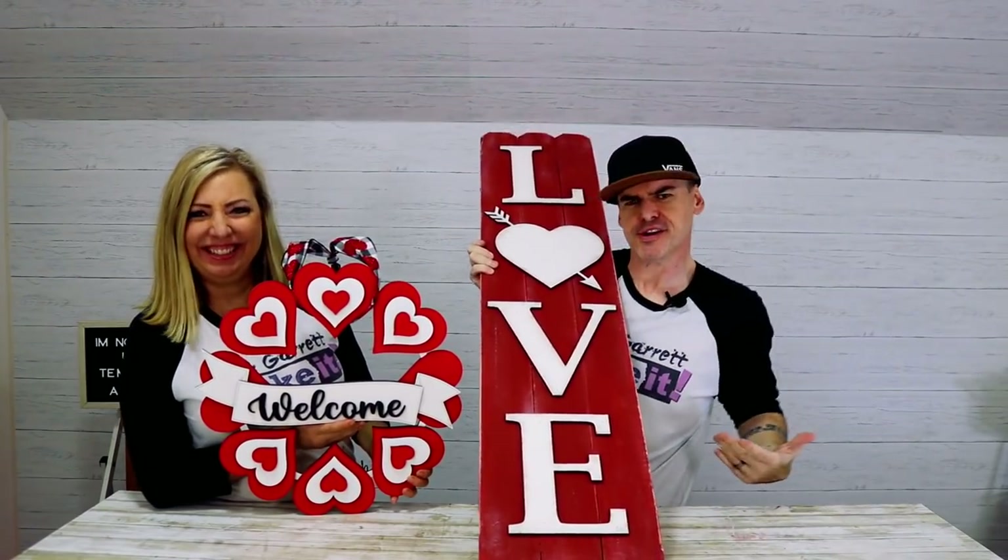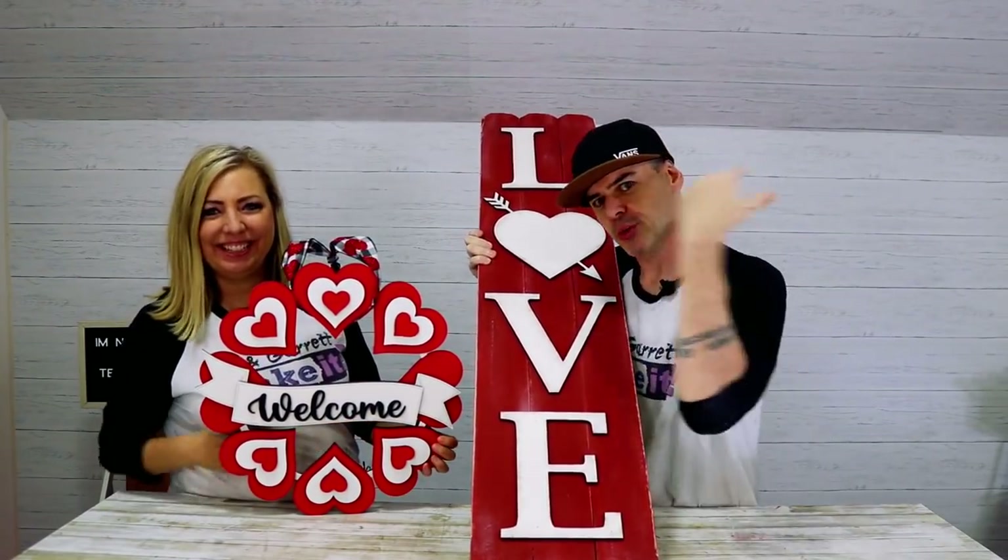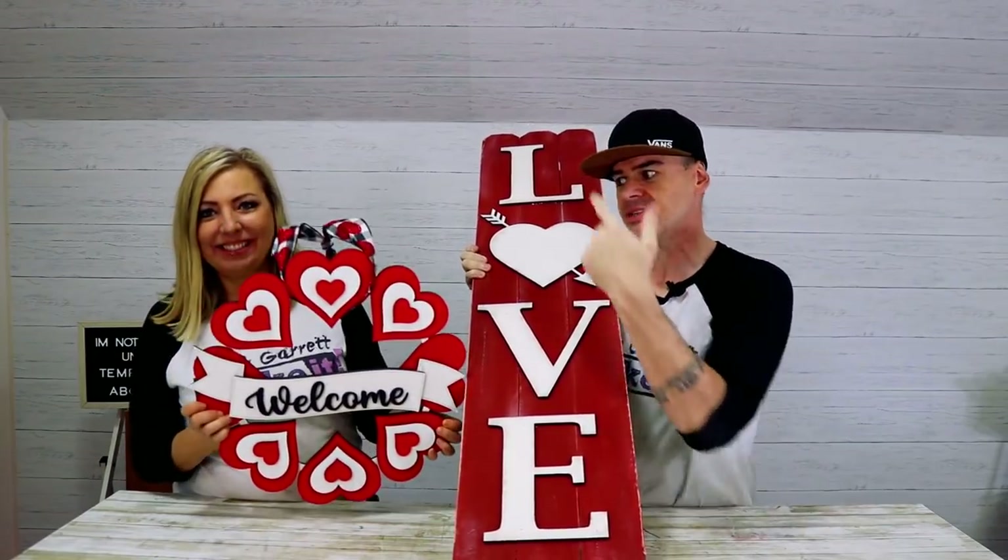Love is in the air, or at least on our front porch. We just made these two front porch signs — a door hanger and a leaner — and we'll show you how we did it right now.